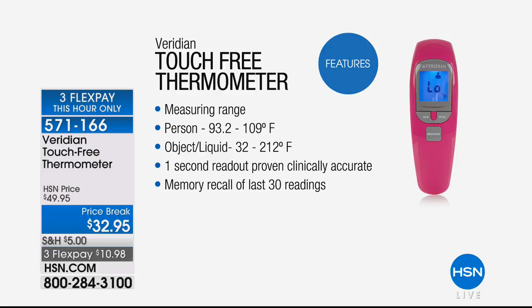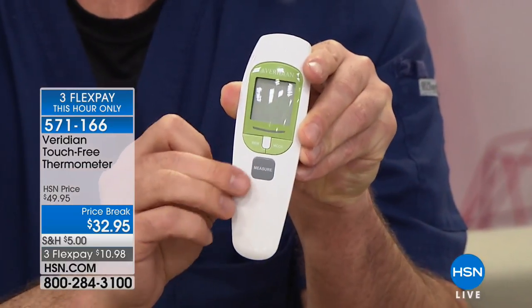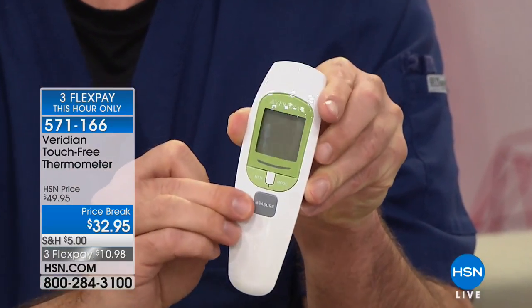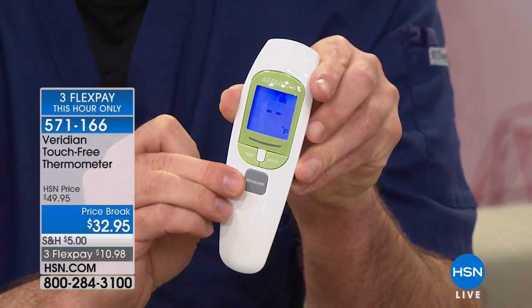It's the latest model, brand new. If you're feeling a little flushed or if you have a child, grandchild, or loved one who feels a little hot and you don't know for sure if they have a fever, you want to get this. There's one button in the middle that turns it on, and you can see the nice big display. We're going to be able to store 30 readings in memory.